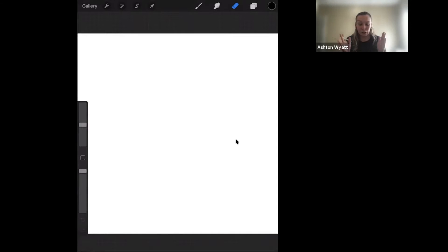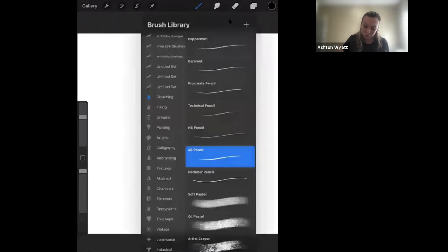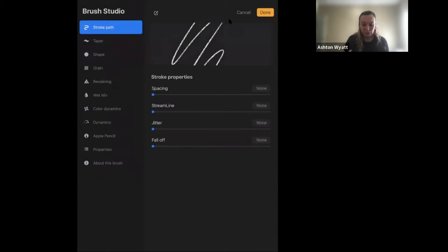We are using Procreate on the iPad. What you want to start with is make sure you have an Apple Pencil, or you can have another pencil with a little iPad tip to draw with. We're going to click on the paint brush tool and pick our 6B pencil. It gives us all these options — just like when you are sharpening your pencil, you have the option to sharpen soft or sharpen really hard. We are just going to leave everything the same.